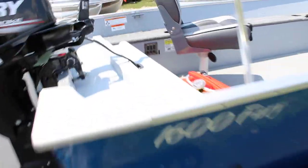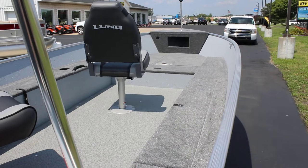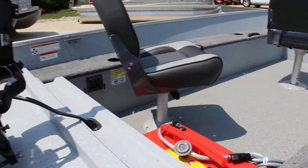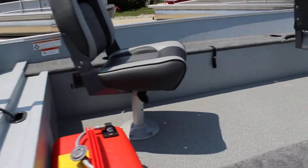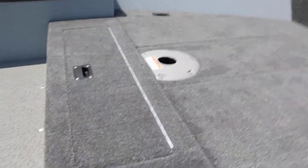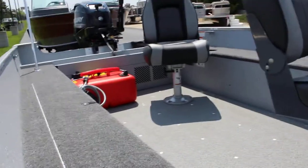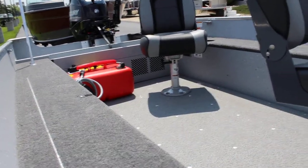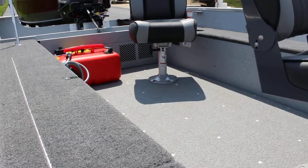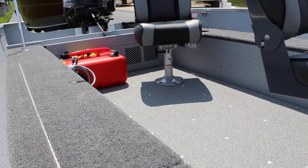We'll take a look at the floor plan and then hop up in there and open some of the storage compartments for you. You'll notice you have three seat bases with this boat — one up here in front, one in the center, and then the back one is obviously the driver's seat. We don't mount that seat until the customer buys the boat and tells us where they want it and how they want it oriented.